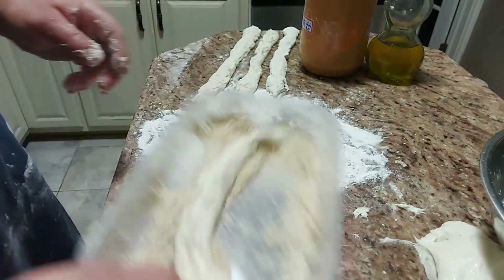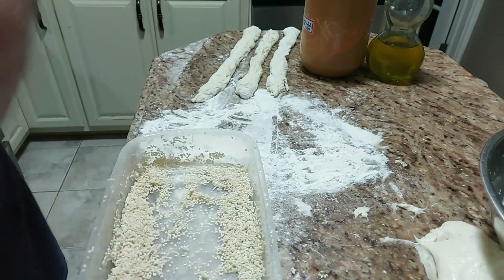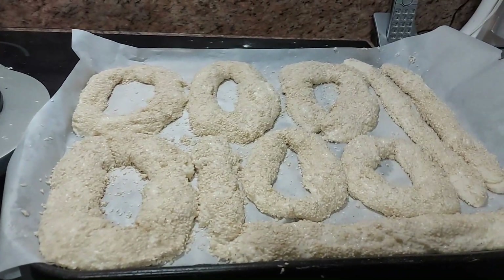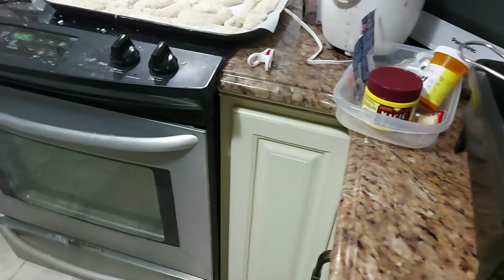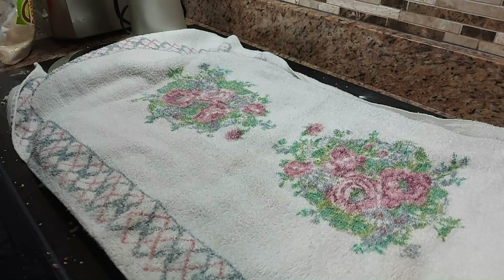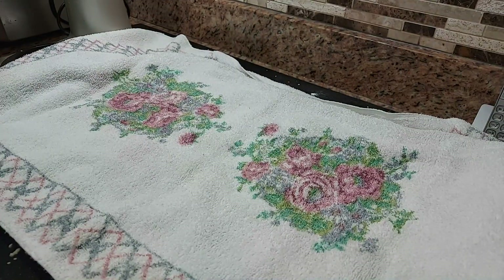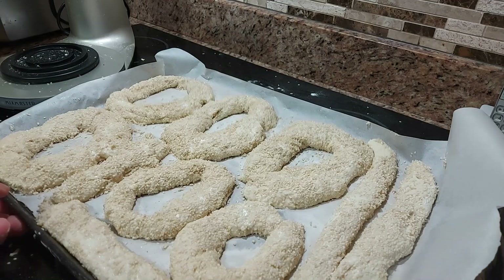Dip in water, cover with sesame seeds, put parchment paper in a tray — make some circles, some sticks. Cover them for 20 minutes. Once the 20 minutes are up, remove the towel and put them in the oven for about 30 to 40 minutes at 400 or 410 degrees.